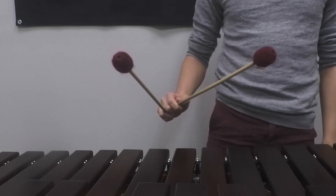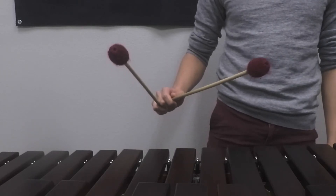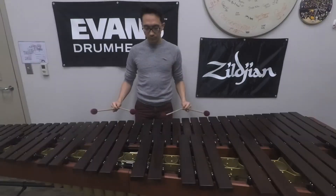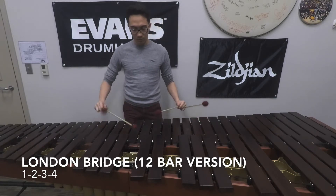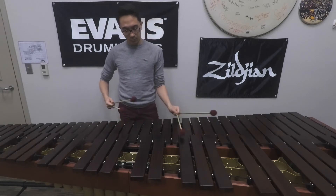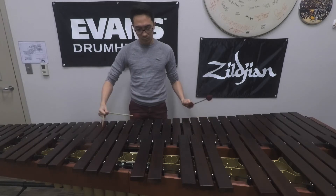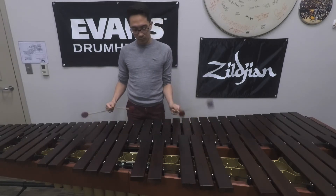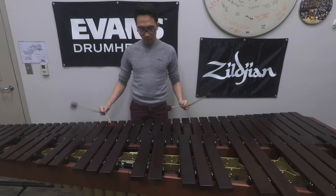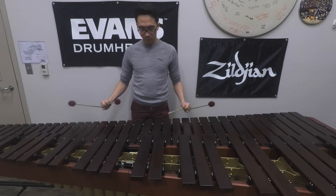Again, we should still be using a piston stroke. So as you're noticing, the mallets, after I play, come right back to the place where they started before the stroke. And that's how we do our double lateral strokes. So, let's take a look.